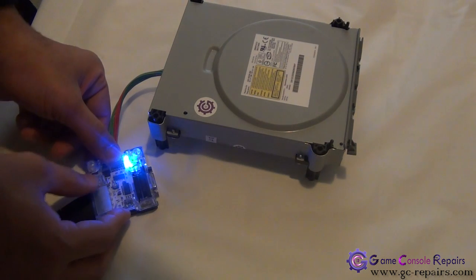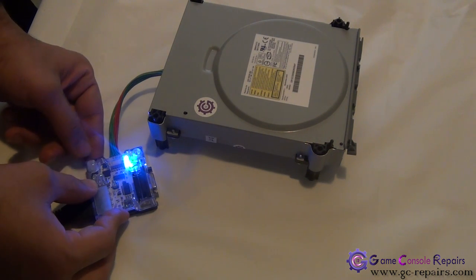Turn your kit on. Press the jack button to remove the game disc.